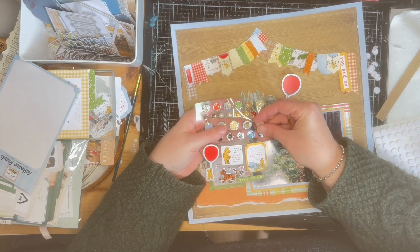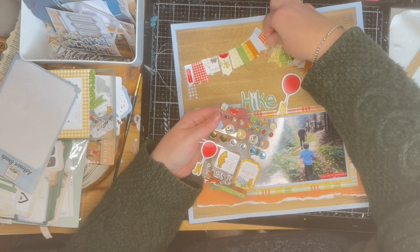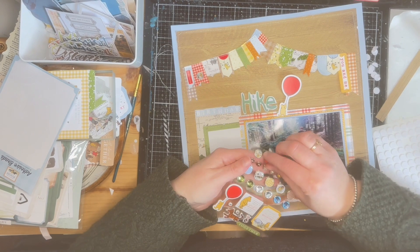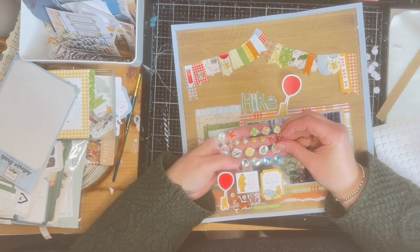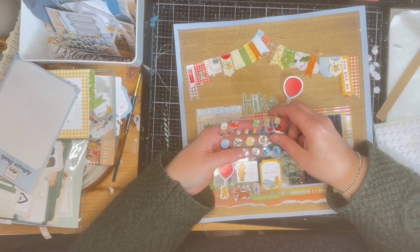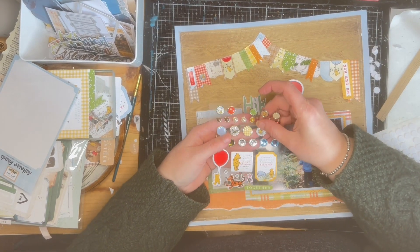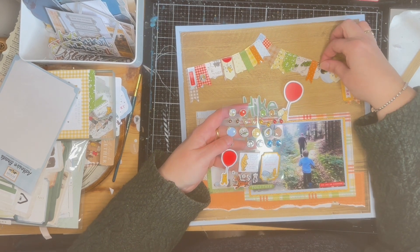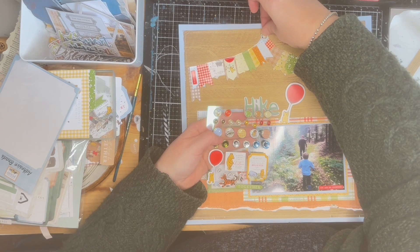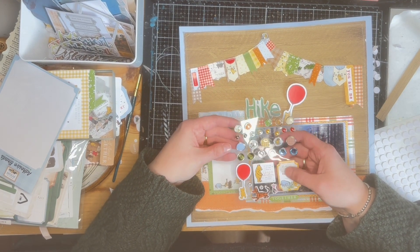Now I've got the enamel dots, which are really beautiful. I was trying to figure out where to put these. There's one enamel dot you probably won't be able to see in the video, but you'll see it in the pictures afterward — it has Pooh walking with Piglet, kind of the same as that tag I really wanted to use. Since I couldn't find a spot for the tag, I was able to fit that little enamel dot on there instead.